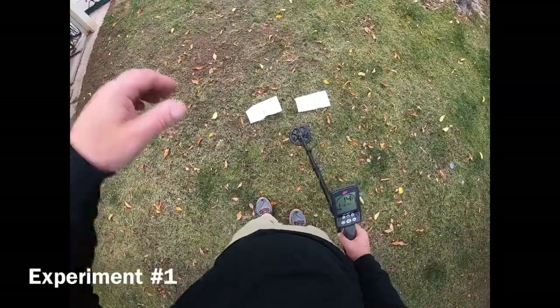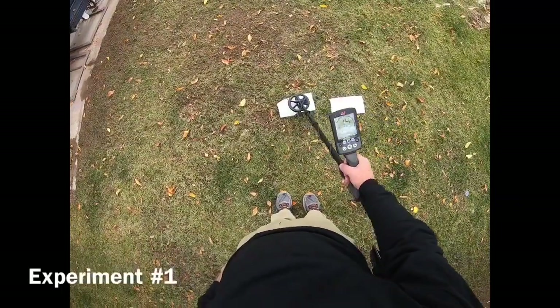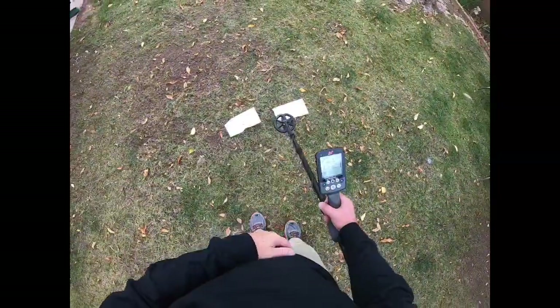There was a slight difference in sound, just barely, on the pull tab, but it might have just been how I was moving the coil. Now we're going to switch to all metal mode.